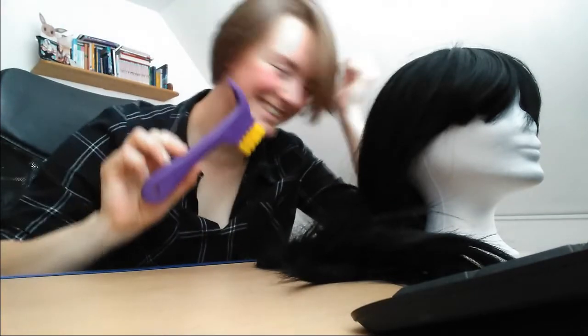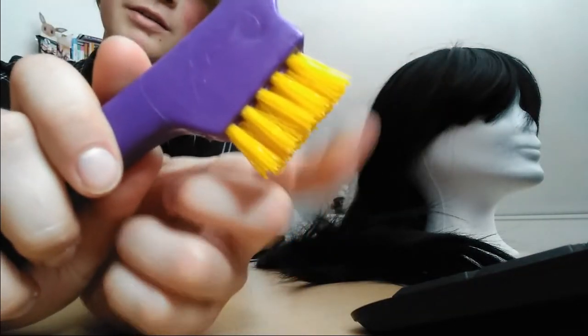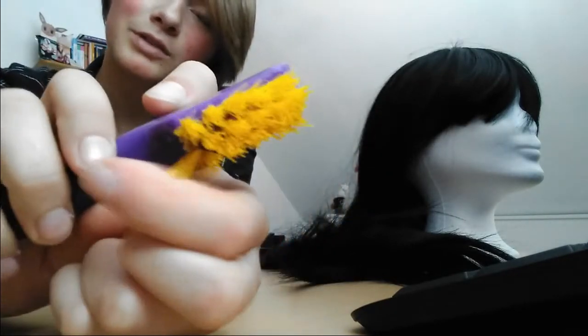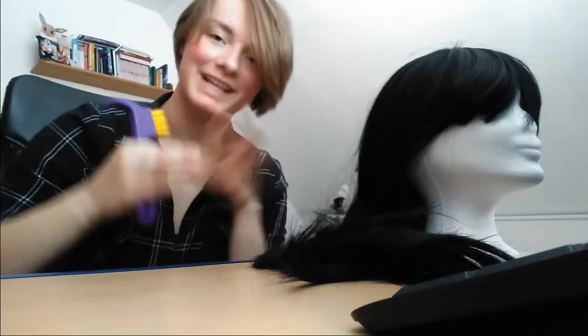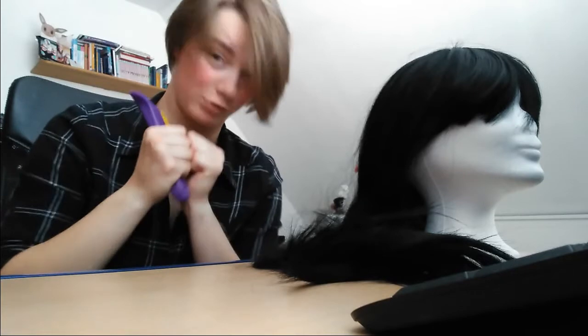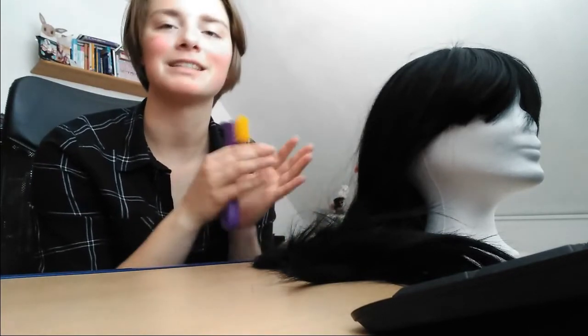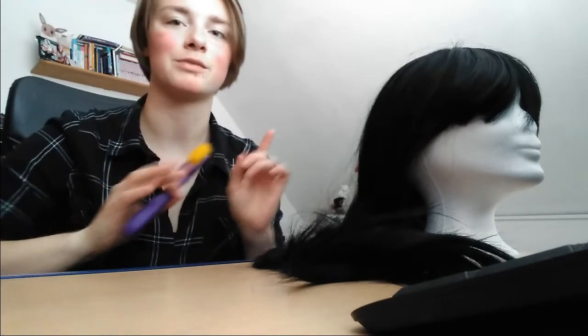So what can you use to comb a wig? I know this looks very stupid, because this is something you use to clean the hooves of horses — but it's about the structure of this brush. You don't want to really go between the hair; you just want to go over it to flatten it out and straighten it. If there are really big knots, you can always just pull them out with your hands — just don't rip it apart, the wig will break. This is synthetic hair, it's plastic — it will break a lot more easily, so please be careful. Don't go really in; go over it.